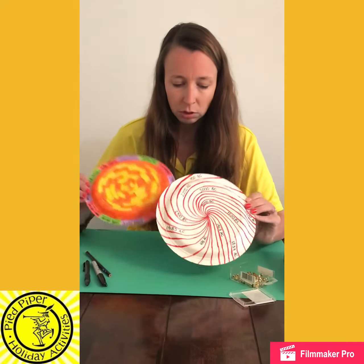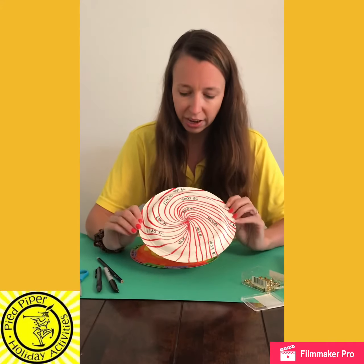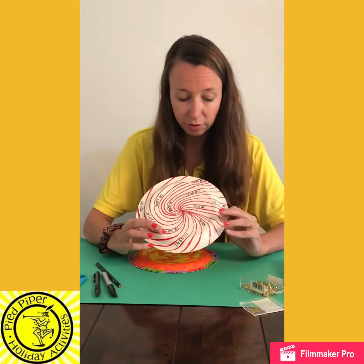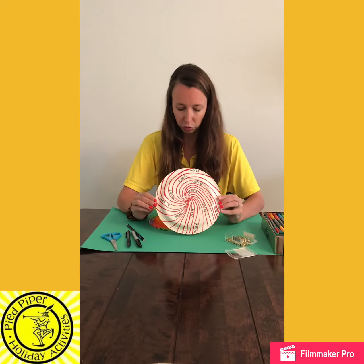Now to show you another example, I've also made this one which is just a very simple spiral effect, but on this one I've done different years. So it's up to you how you want to design your clock — you can do either of these options or you might have an option of your own.